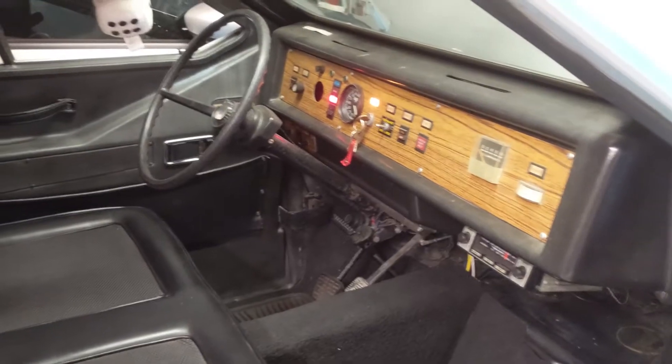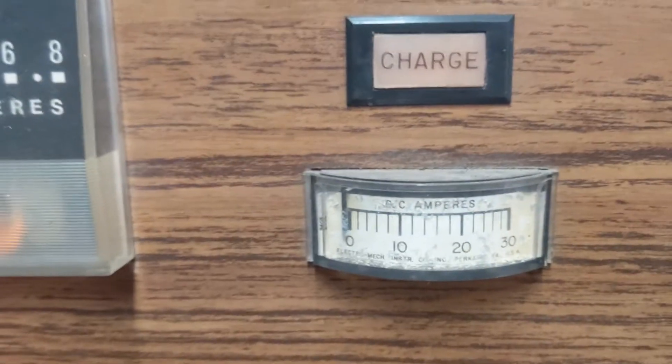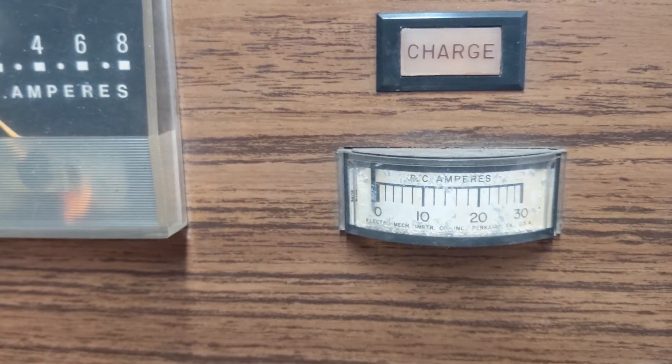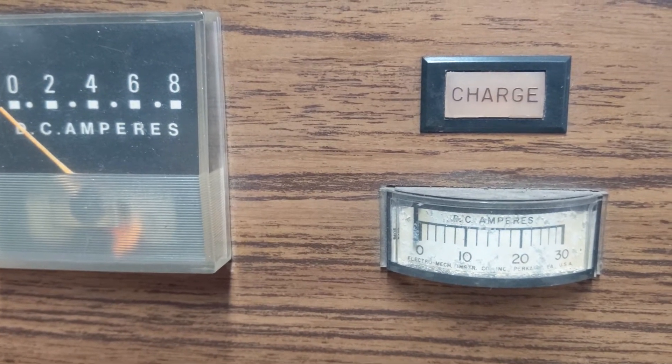I want to take a few updated videos. A few things I'm noticing: the charge meter doesn't appear to be working, which would be really interesting to swap out, because it definitely has a charge and it would be nice to know how much is left on it.